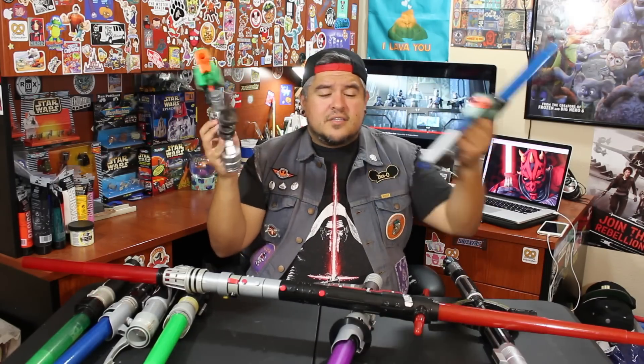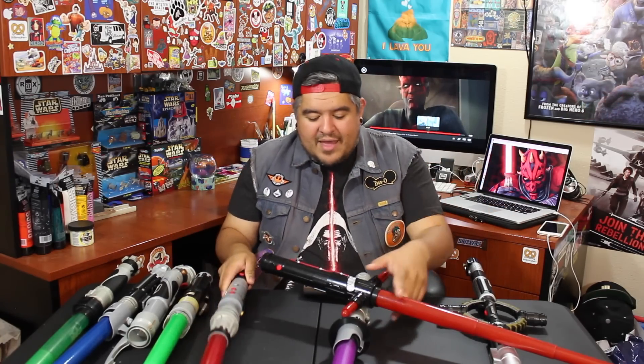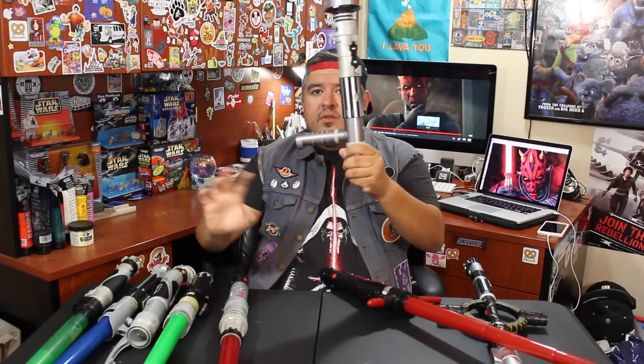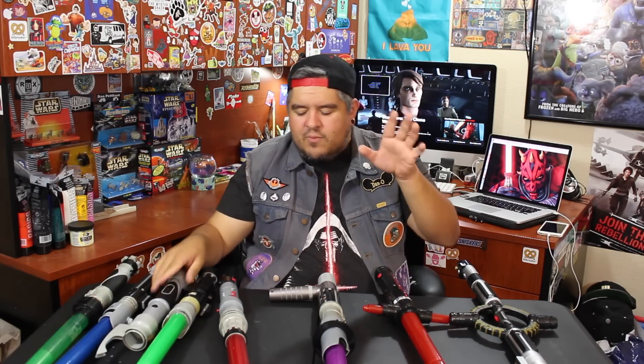And now in 2016, we've got lightsabers that have guns on them. Guns, this is nuts. And it all started with Darth Maul's double bladed lightsaber. I think if it weren't for that, we would never see any of this crazy stuff that's out now. This is the lightsaber that made them all start getting ridiculous and crazy. We have tonfa lightsabers you can hold and wield this way, curved lightsabers, Count Dooku with a cane-style lightsaber — so many cool things, thanks to Darth Maul's lightsaber.